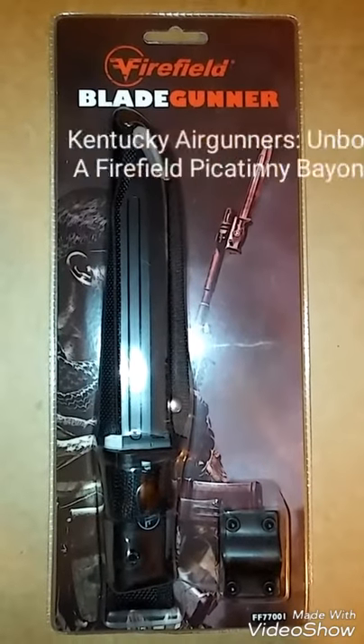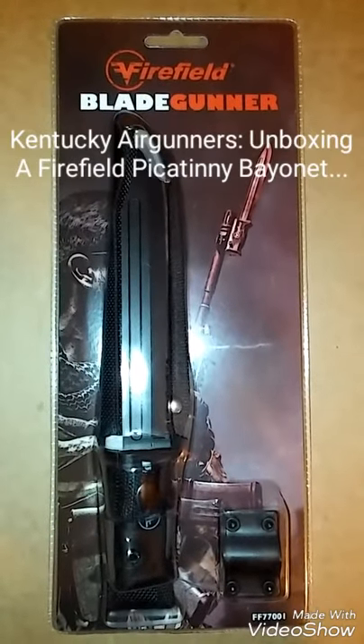Hi, I'm Elle with Kentucky Airgunners. Today we will be unboxing the Firefield Picatinny Bayonet.